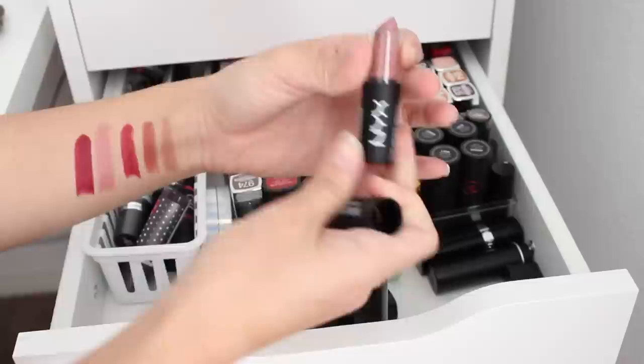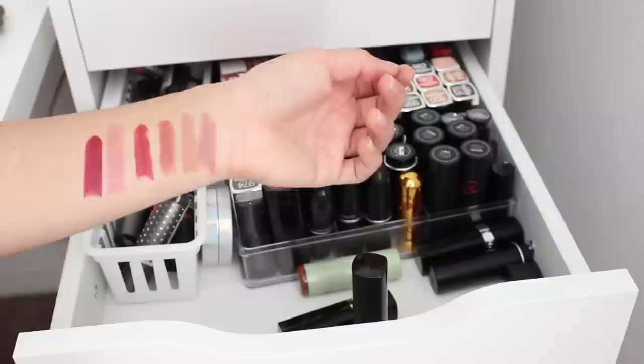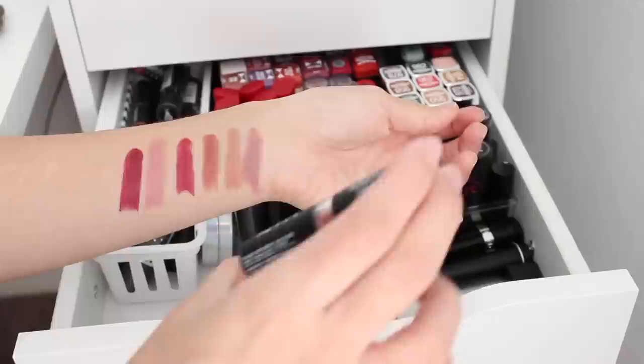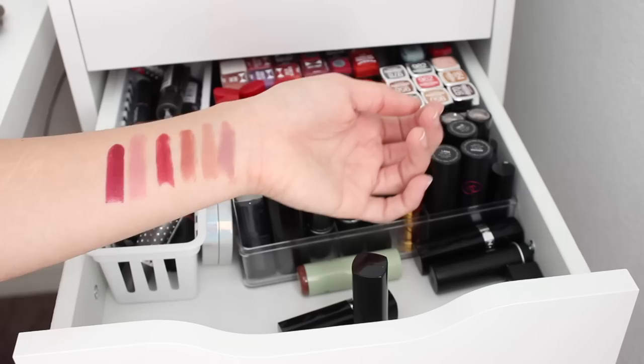Here's a NYX matte. This kind of looks like it's going to be similar to what we already have. We have a very close match, except this one's a lot more cool-toned. These are pretty similar too, but this one is a little bit deeper. I'm going to put this in the maybe pile because I feel like this coolness might not work for the looks I've been gravitating towards.